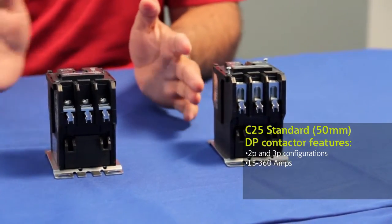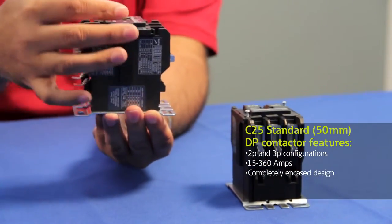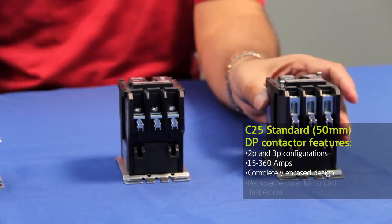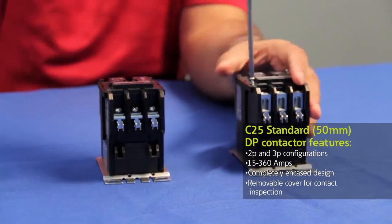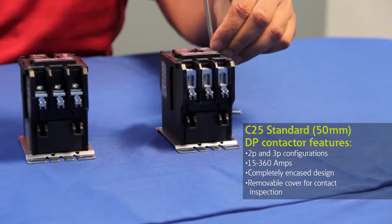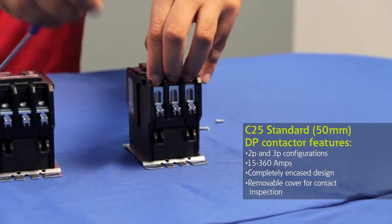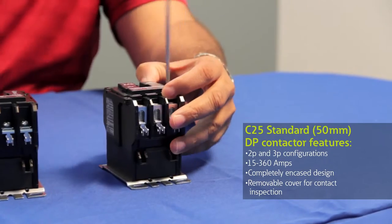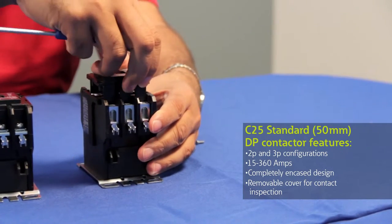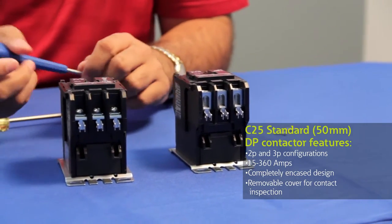Similar to the compact DP contactor, it's a completely encased design where the coil as well as the contacts are completely covered. But you have the ability to take out and inspect the contacts. On the top of the contactor there are two screws that you can remove, and now you can go in and remove the top cover and inspect the contacts. This is very important for contractors who are doing performance maintenance on these types of contactors.